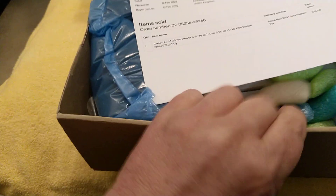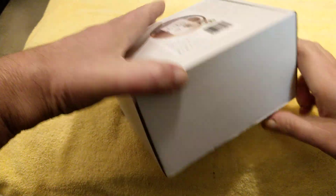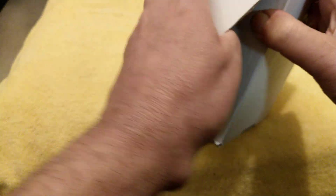Old shoebox I believe. A box within a box - sounds pretty cool.